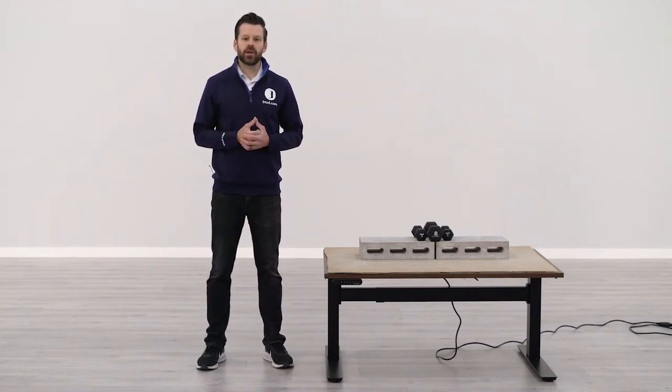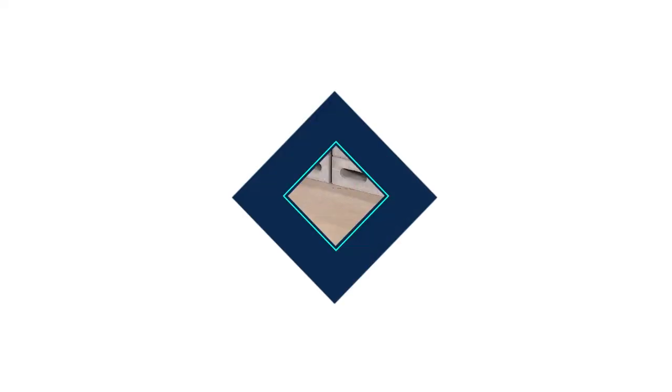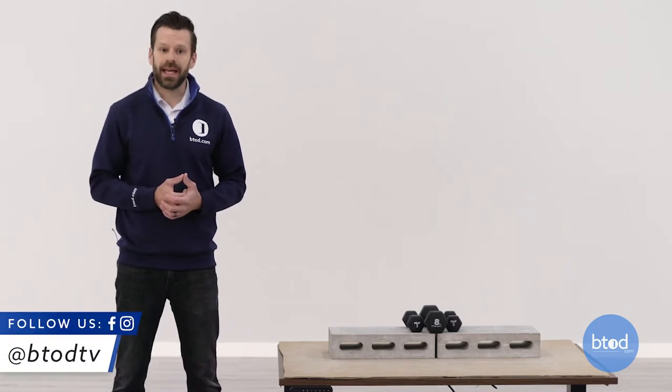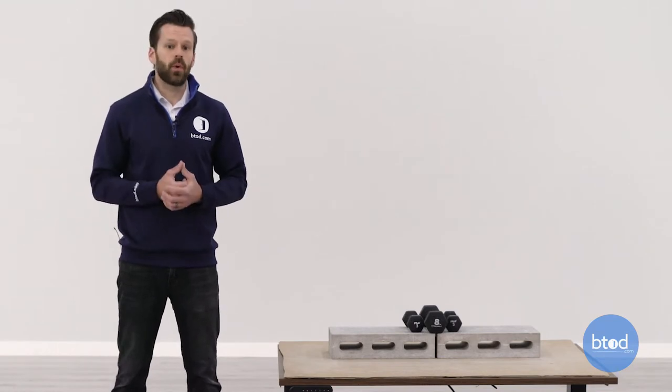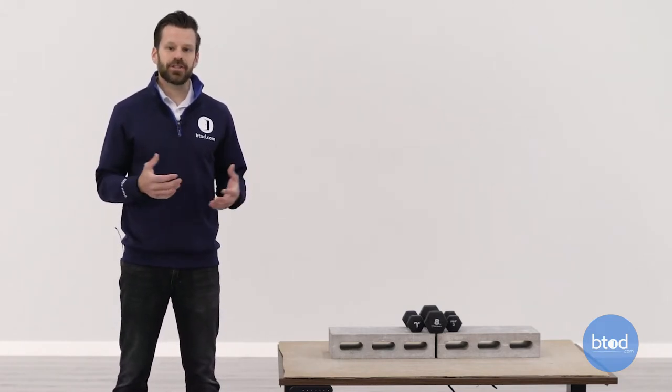Greg with BTOD TV and BTOD.com. Today's stability test we're going to be taking a closer look at the Uplift V2 Commercial. In our stability videos we look at standing desk stability both left to right — what we call wobble — or front to back — what we call rocking — at various heights with various weights applied to the surface. There's a video linked for standing desk stability explained if you'd like to go deeper into why we selected the different weights and heights.